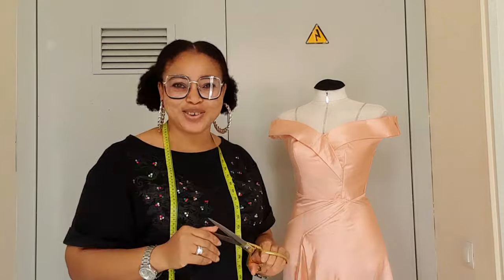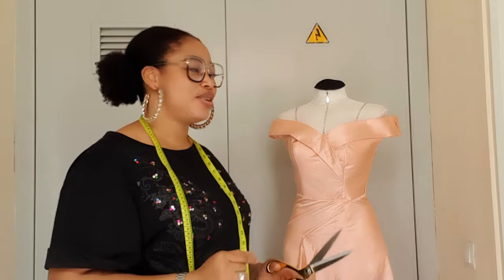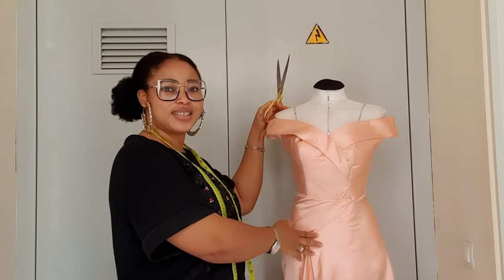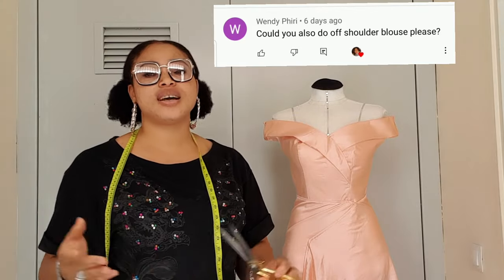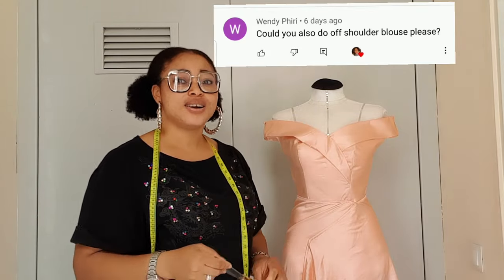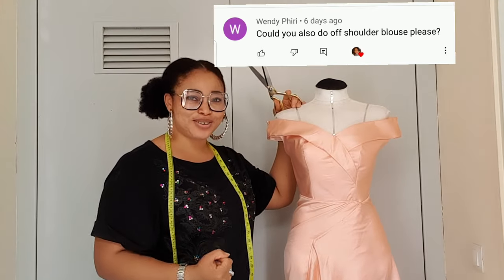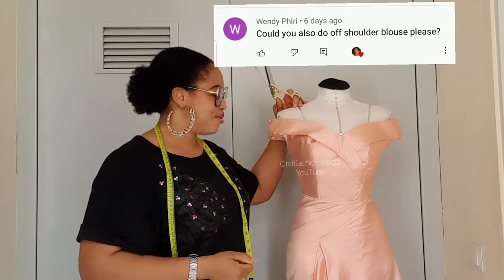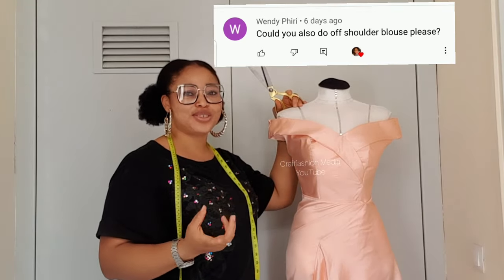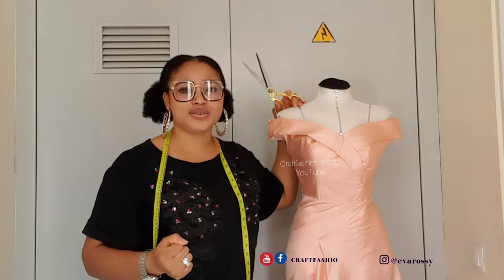Hi everyone, welcome back to my channel. Today I'm going to be sharing how to make an off-shoulder dress. Recently one of my subscribers left a comment asking if I could do a tutorial on how to draft an off-shoulder dress, so I read your comments and I want to say thank you for calling my attention to this. I hope after watching this tutorial you will be able to make yours.